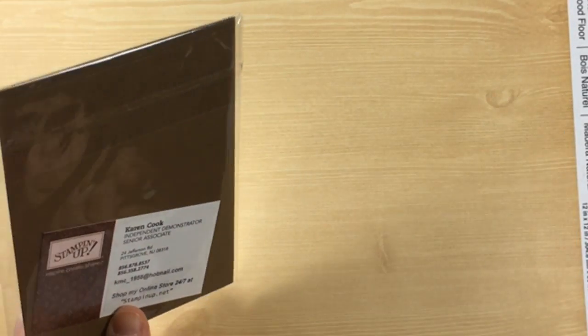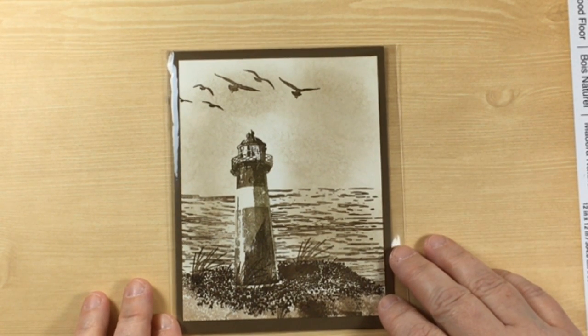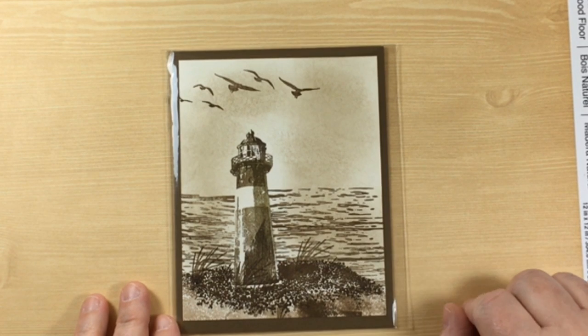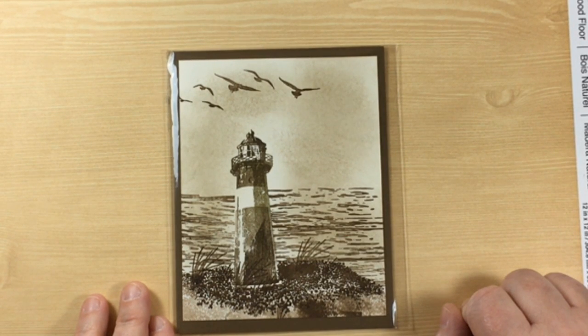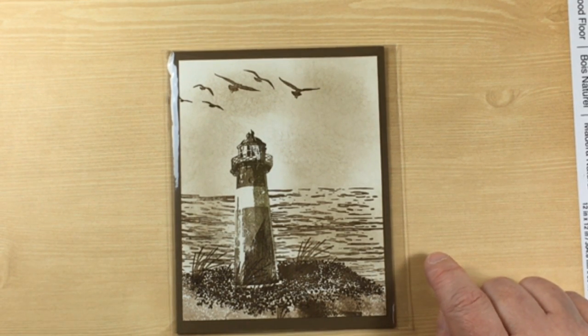Karen Cook from Pittsgrove, New Jersey — which is also not far from me. This is a wonderful, beautiful card. Look at all of the vintage look for this lighthouse — this is stunning. She's done such a wonderful job. The sponge work here is just phenomenal.